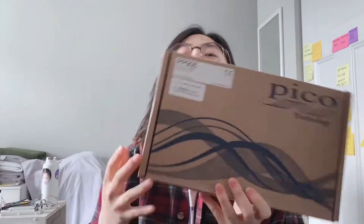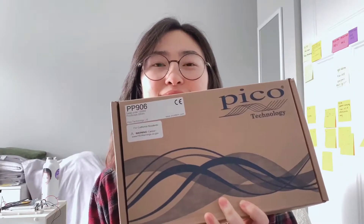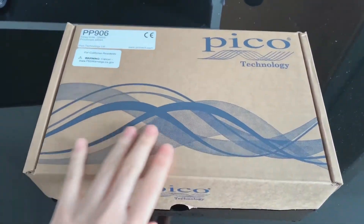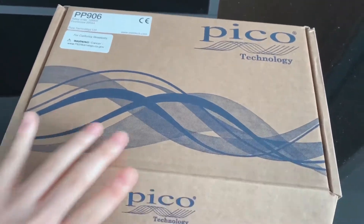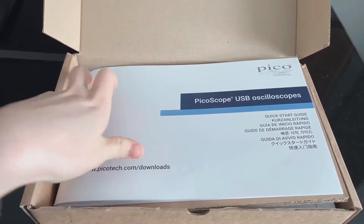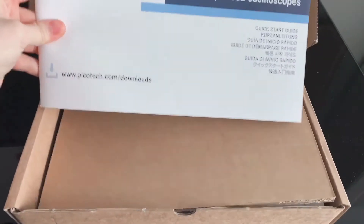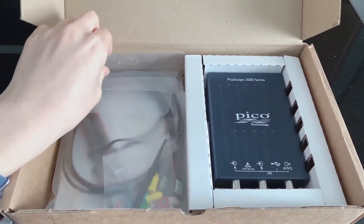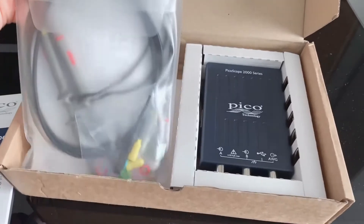Hello, let us unbox this device PicoScope 2204A from PicoTek. Let's get started. So this is the outer box. It comes with a USB oscilloscope user guide, and then opening up this cardboard, on the left there are probes. It seems like there are two probes.